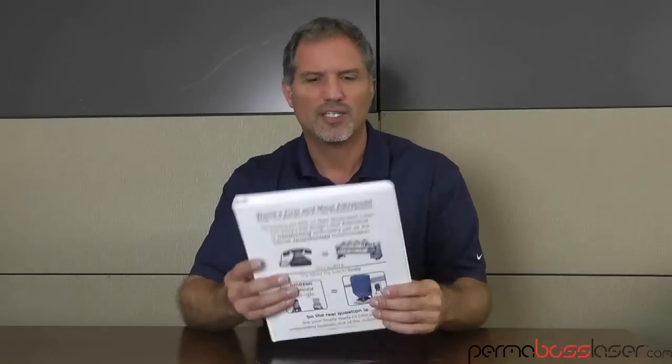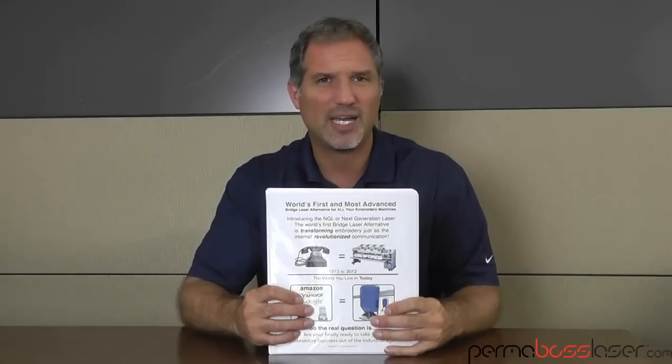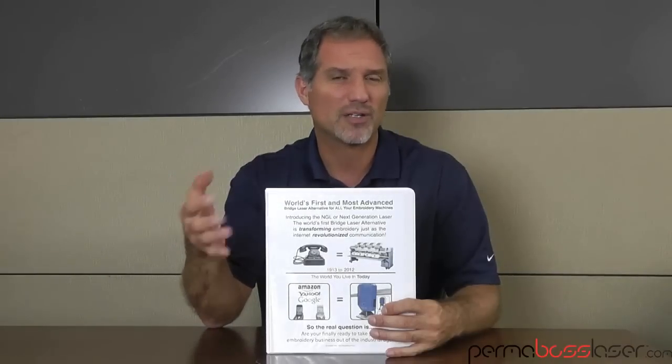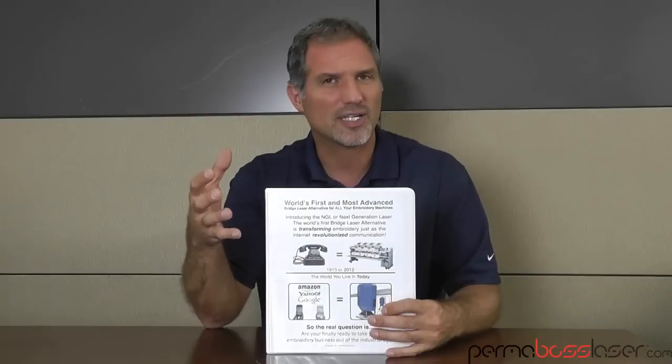The purpose of the kit is for you to have detailed information on the product before you make any kind of buying decision, have a detailed competitive analysis so you'll know who the competitors are and how the machines compare, the private links to videos that aren't accessible to the public, and the samples — so that in general you can get a feel for what you're going to get into and have people see that.